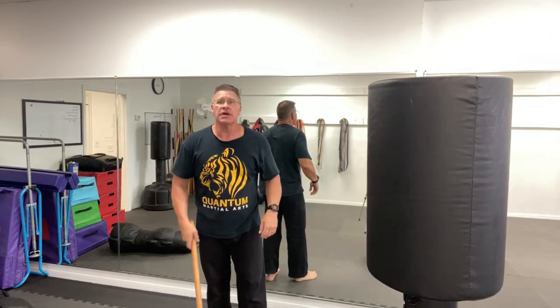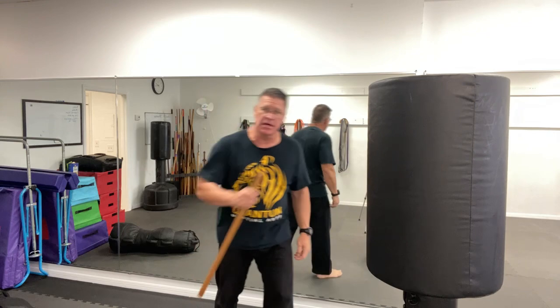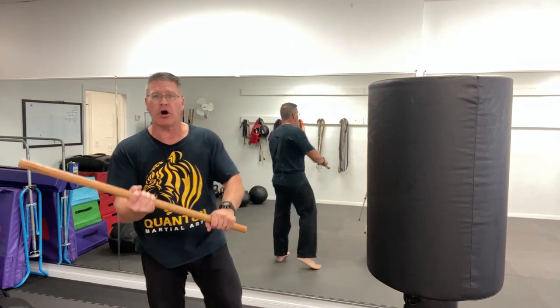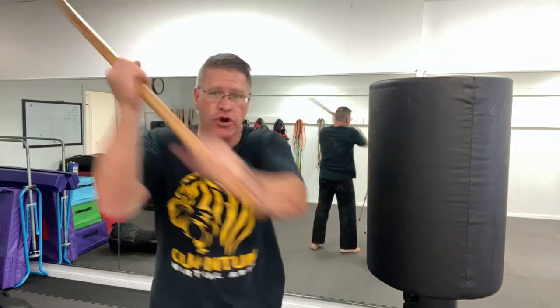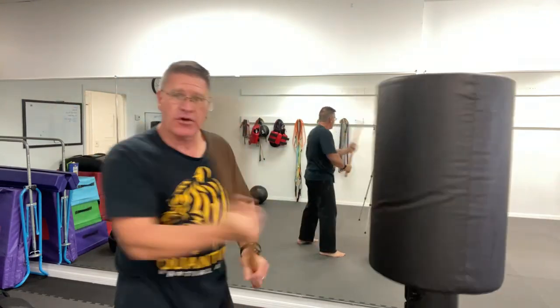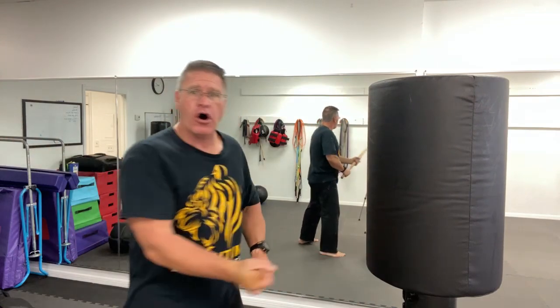Number one: slide down the front, pick it up, and thrust. Number two: slide down the back and punch. Number three: you might be carrying it like this — from this position, turn your palm up, and you have a quick, fast thrust. This turning chopping strike comes into the side of the body, the temple, the neck, into the arm, into the ribs, into the waist, down into the knees — all for self-defense.